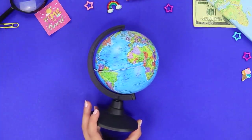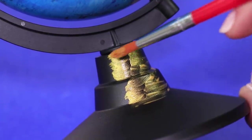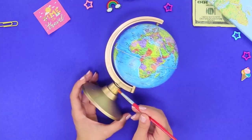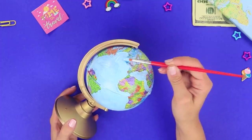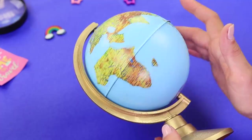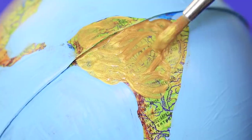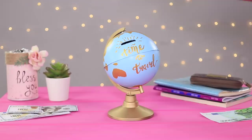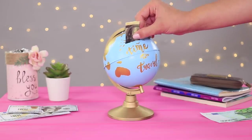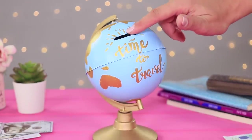Here's another idea using a globe. Cover the globe with acrylic paint. Paint the plastic holder gold, then paint the globe itself — paint the water blue and color the continents gold. Cut a gap with a utility knife and decorate the globe with a label. The result is a stylish and useful piggy bank! It'll help you save up for your trip around the world and decorate your room!